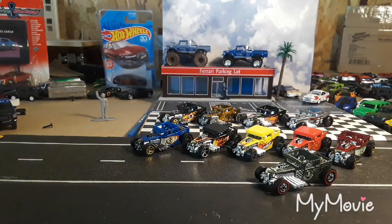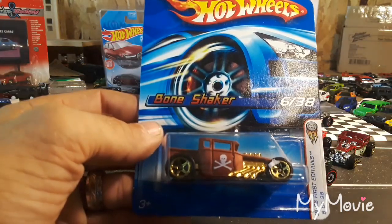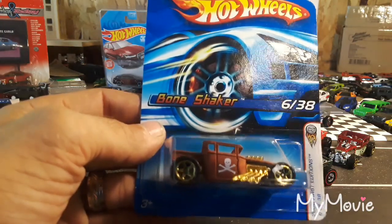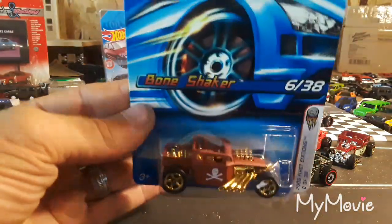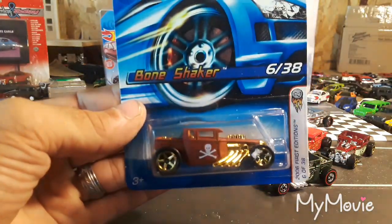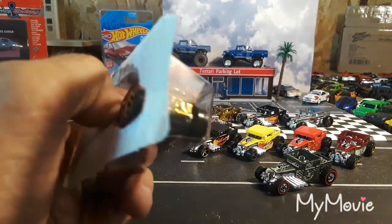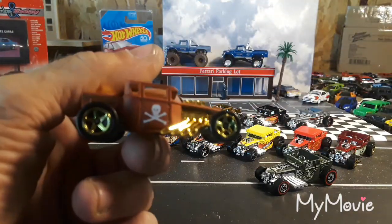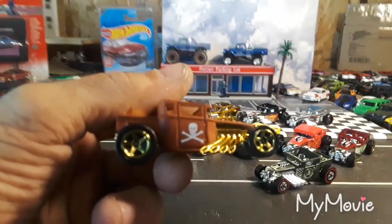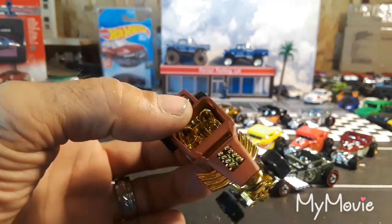And the last one I have to crack open is this 2006 First Edition Bone Shaker in satin brown with gold interior and gold engine — pretty wild looking. First Edition came out in 2006. Really awesome looking in this satin brown.